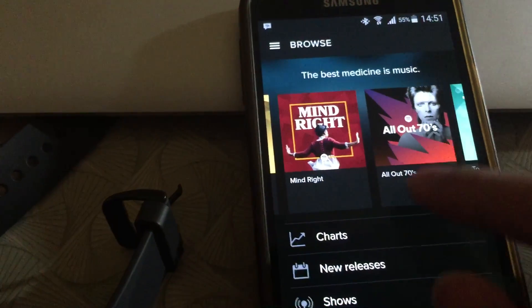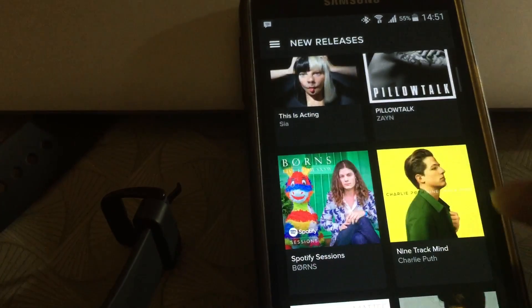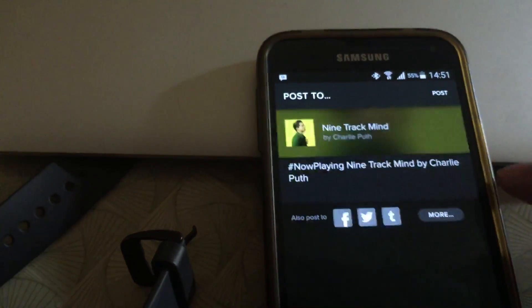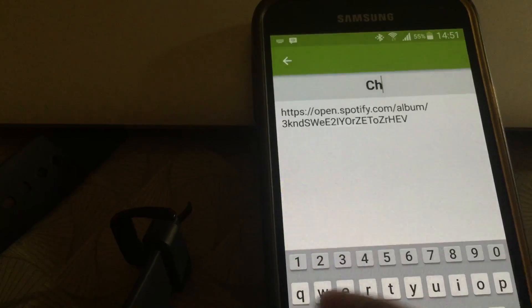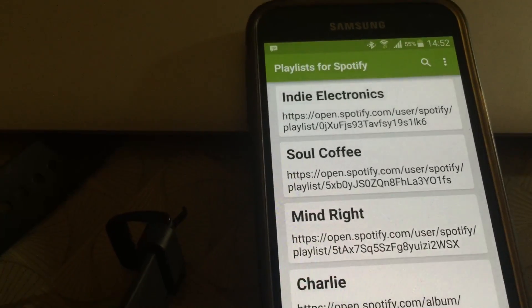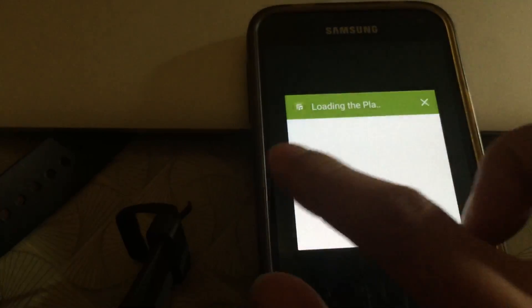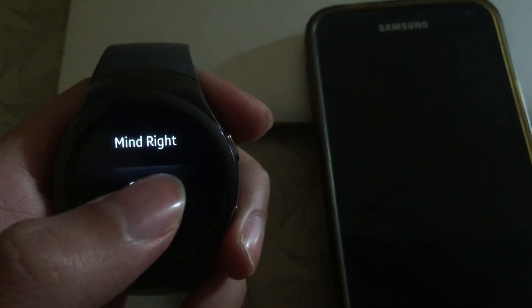Let's try another one. Select this one, Share, Post to More, Playlists for Spotify. Go ahead and select it. Now let's start it from the watch.